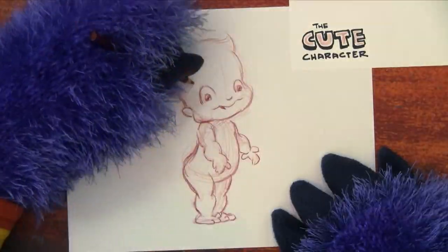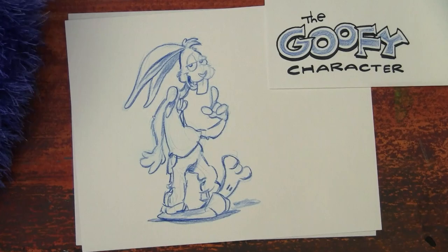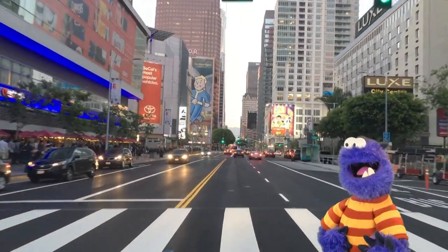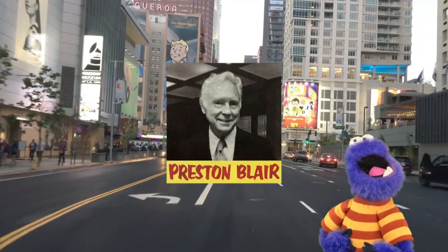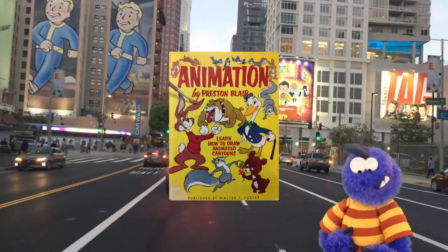Let's draw the cute character, the screwball character, the goofy character, and the heavy character. Wait, hold up — where are you getting those four ideas from? I'm taking these four cartoon character body types from Preston Blair's book, Animation by Preston Blair. See the link in the description.